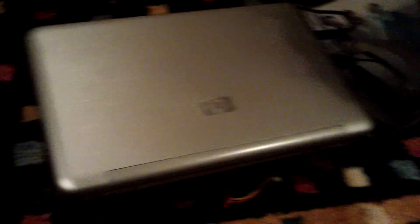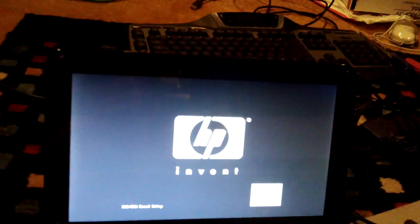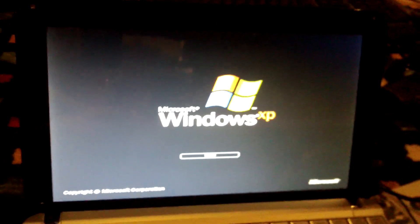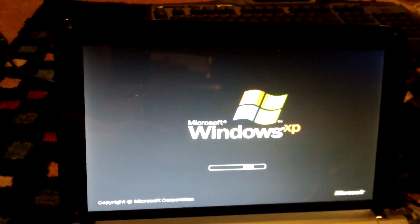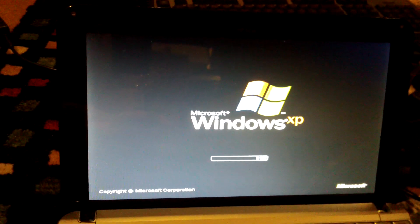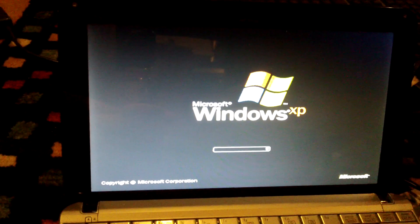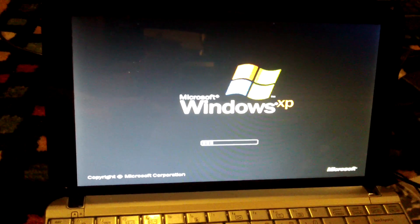Here's the one for his mother. We went a completely different route — we decided to install Windows XP on it. Now some of you are asking, 'Windows XP is dead, why are you doing that? If she goes online it'll kill the computer!' Luckily, this computer will never touch the internet — she doesn't want to use the internet on it.